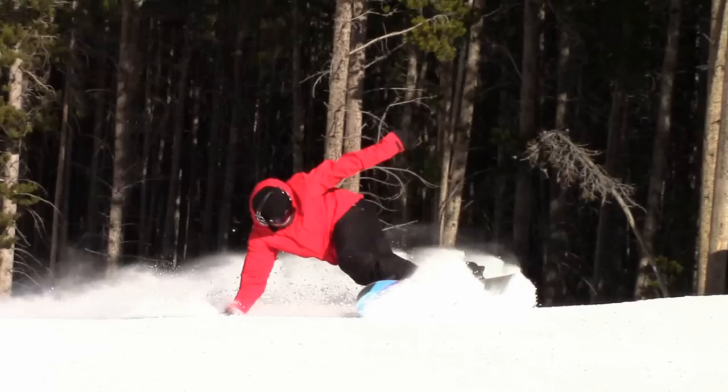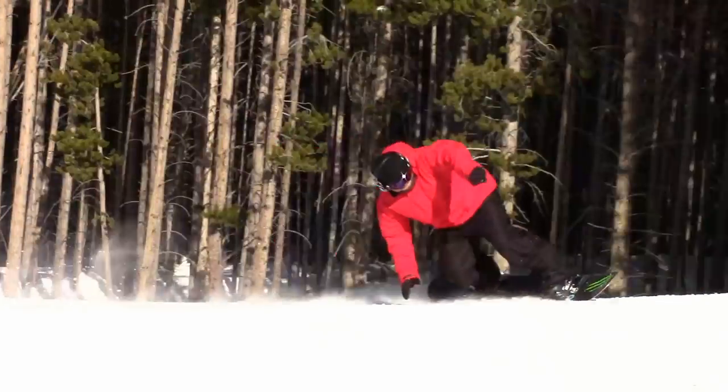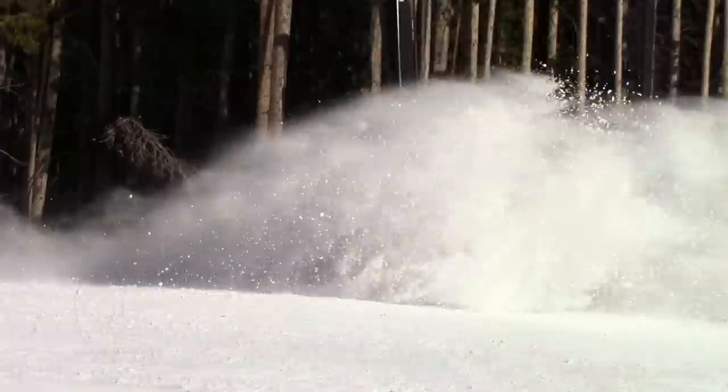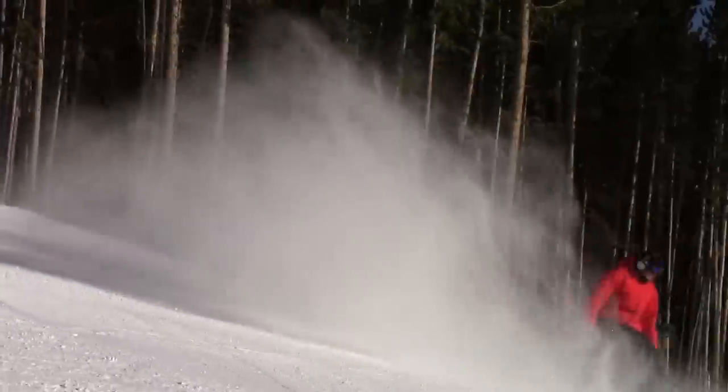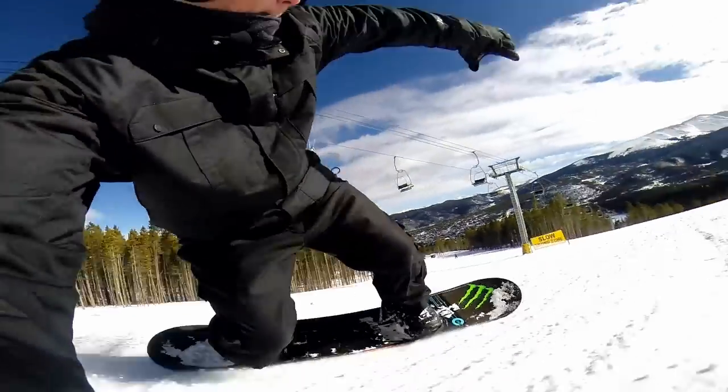Dropping the back hand into the snow behind you gives a bit of extra balance and lets you get lower to the snow. You'll still be keeping the upper body twisted forward — notice where my left arm is — and extend the legs a bit further to drive a bunch of pressure into the toe side edge. Once you have a nice wave of snow kicked up, bring the leading arm back in and absorb the legs in from their extended position.